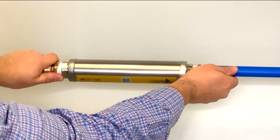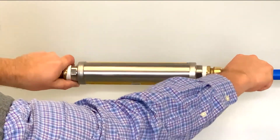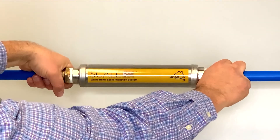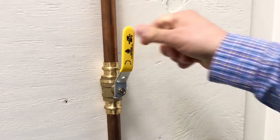Repeat these steps with the second fitting. The fittings can rotate after installation. If you need to remove them, a special SharkBite removal tool can be found at most home improvement stores. Finally, turn on the water supply and check for leaks.